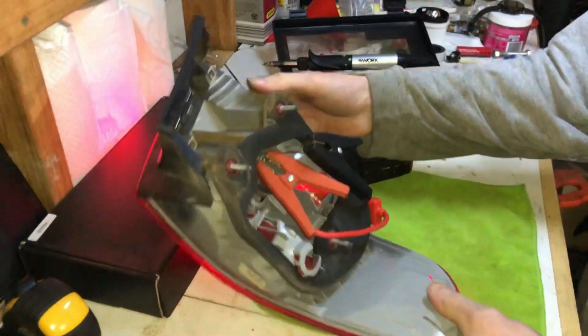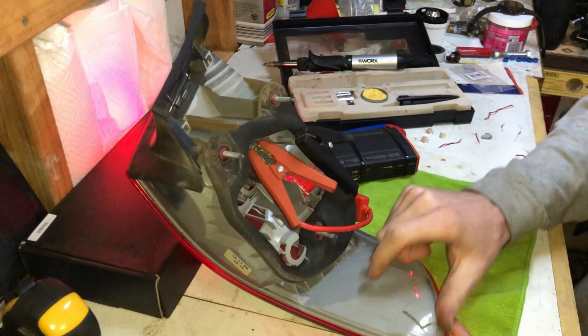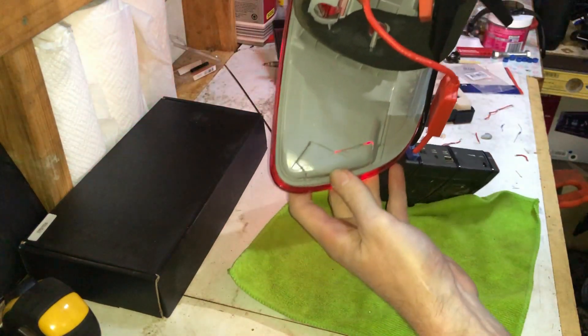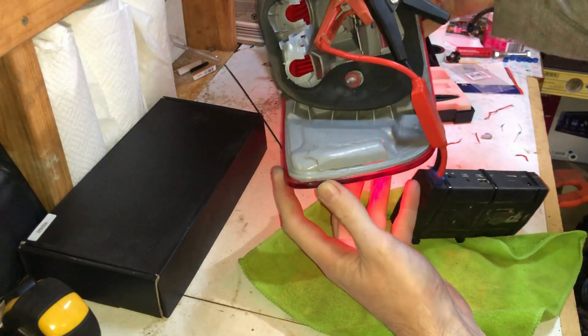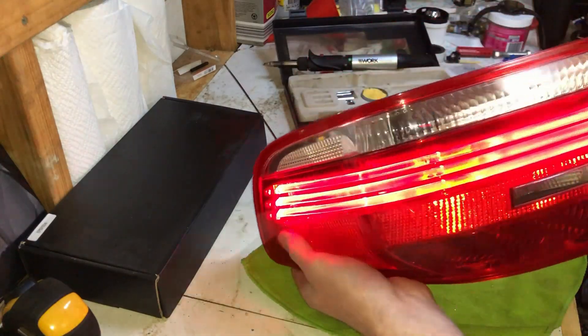I did have to cut in there - if you want to see exactly where that cut was - I managed to get it pretty clean I think. It took a long time to cut but anyway, that's them working again.